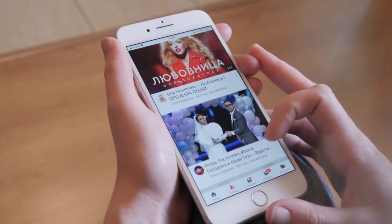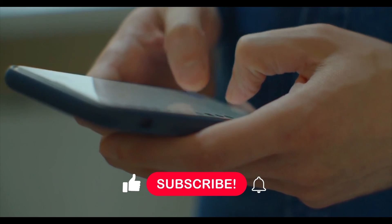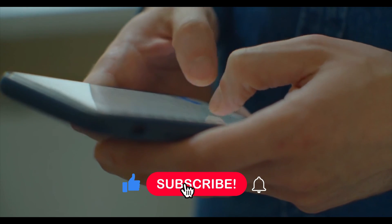That was all about the top 5 electric weed whackers. Thank you guys for watching. If you want more videos like this, make sure to like the video and hit the subscribe button, and we will see you in the next video.